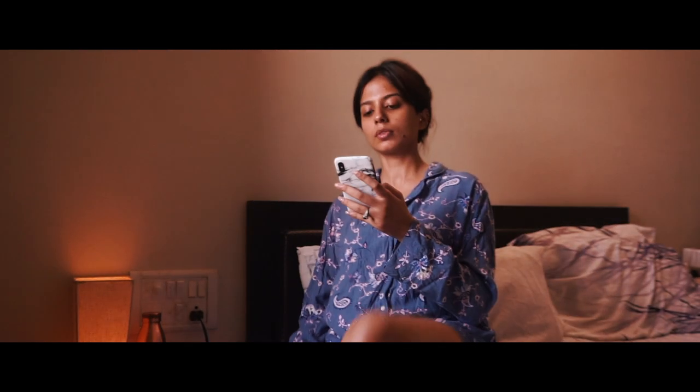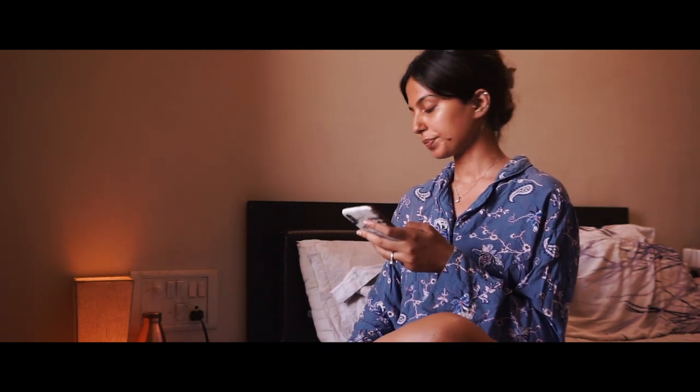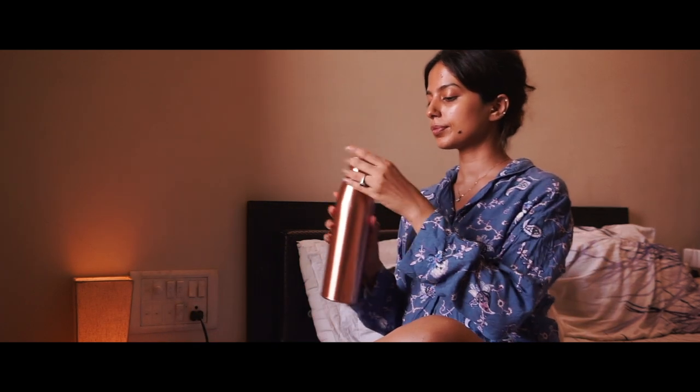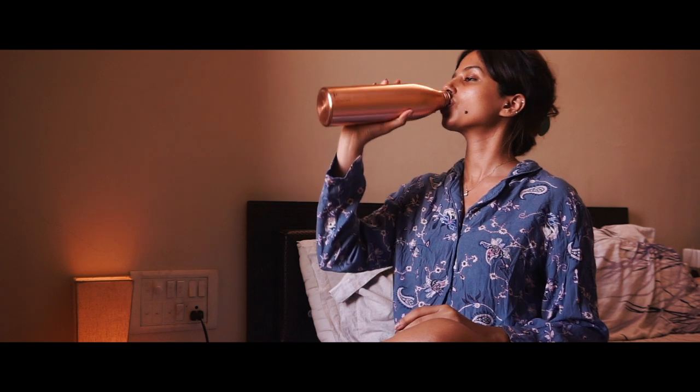As much as I swear by all the products I've mentioned and will be mentioning in this video, I can't emphasise enough on this point: stay hydrated. Make sure to drink at least 3 litres of water every single day for good glowing skin.